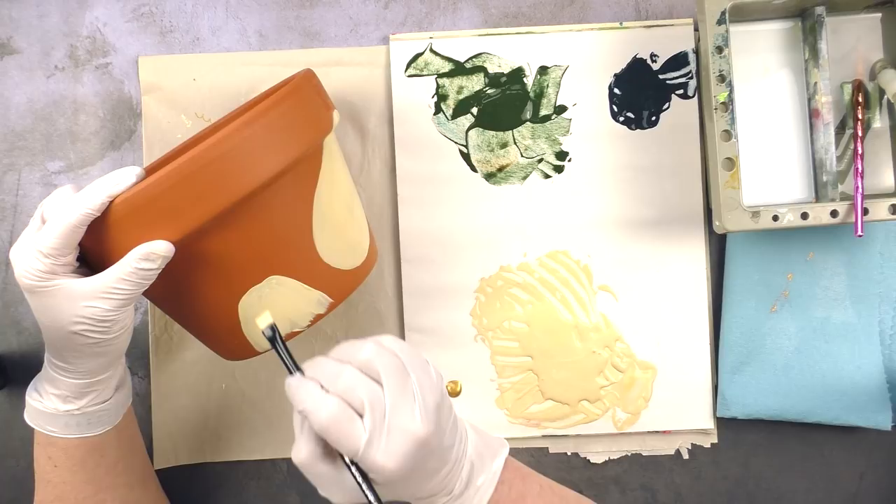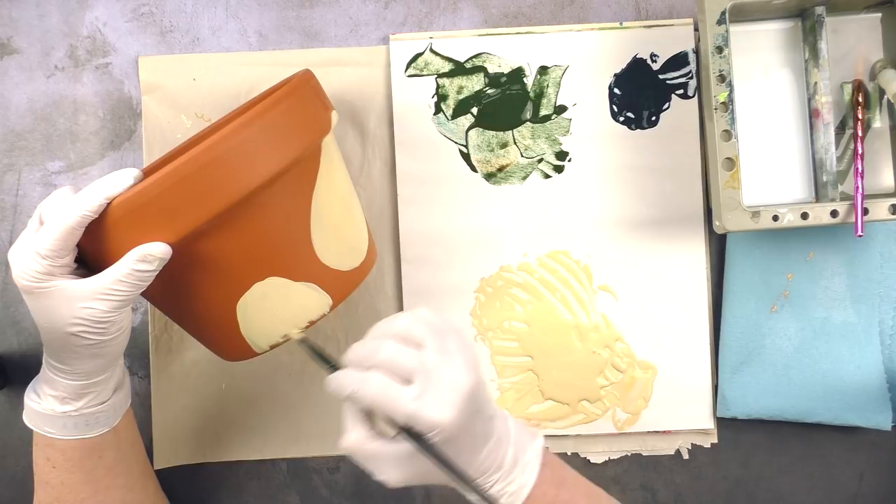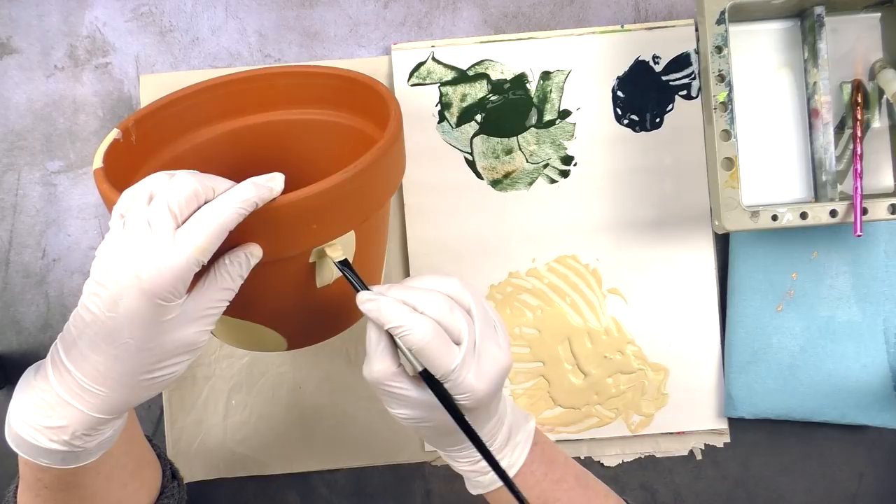I have three complete sets of gouache at home that I have not opened! I impulsively bought one after watching a lot of YouTube videos, then another for an art project in school that I never used. I think I used it once.